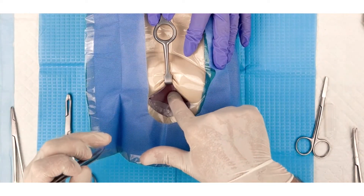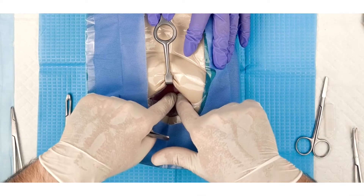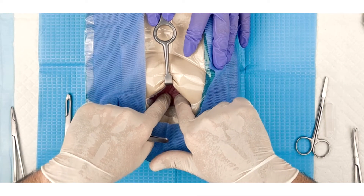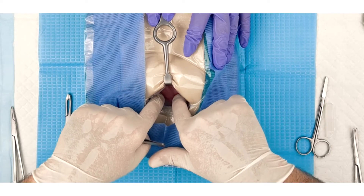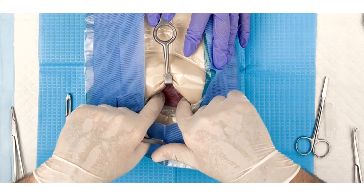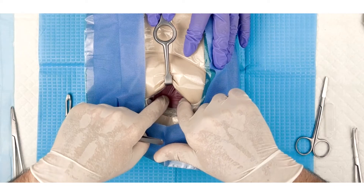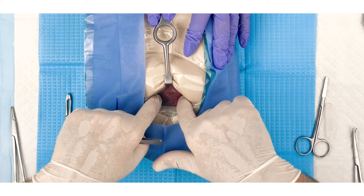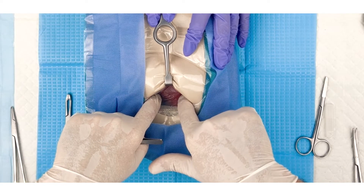Insert the tips of the fingers into the small opening created at the midline and gently separate the muscle fibers along their natural planes, being careful not to cut or tear the muscle tissue. In a clinical setting, the blunt tip of closed dissecting scissors may be used if needed to gently initiate the separation of the muscle fibers.